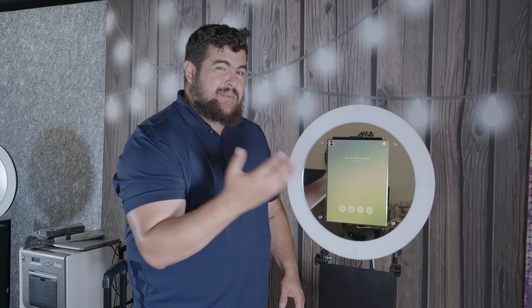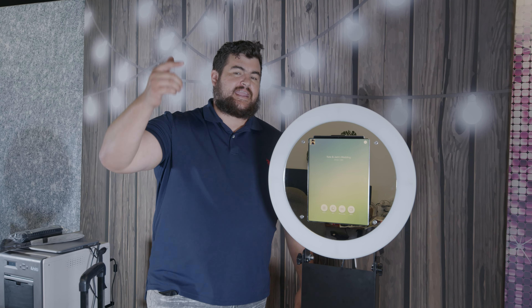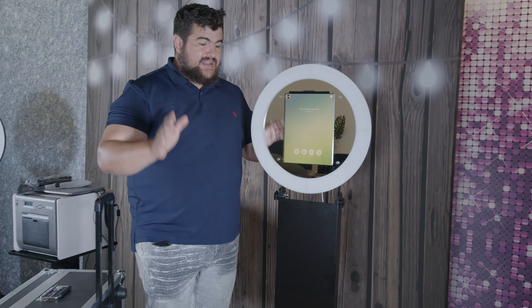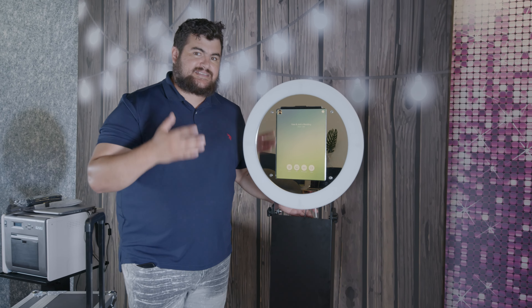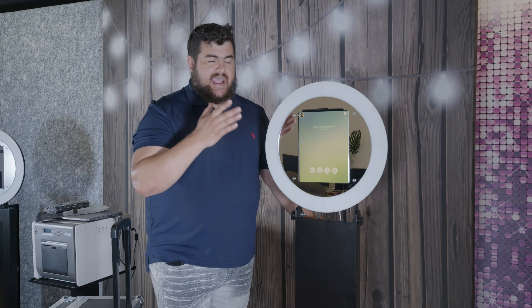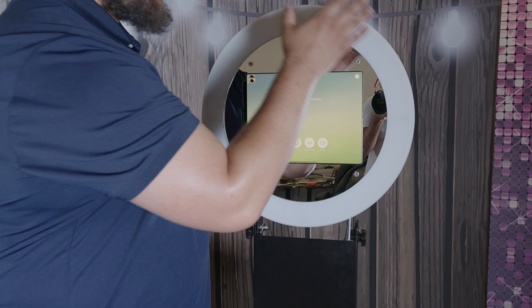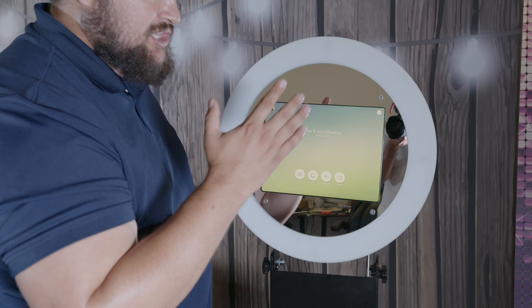Let me show you guys the best iPad photo booth on the market — introducing the Deluxe Rotate. This is the best booth because it's made and designed by someone that's in the business. I had to make sure it had this function here: being able to rotate from landscape to portrait mode is huge, it's a huge deal.